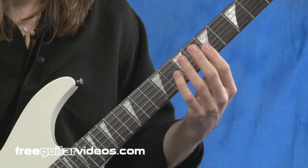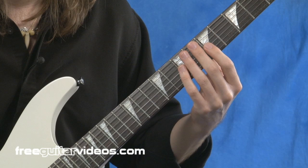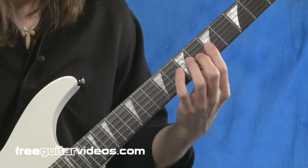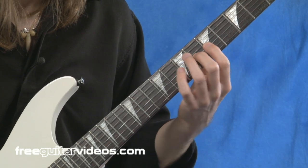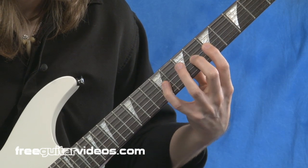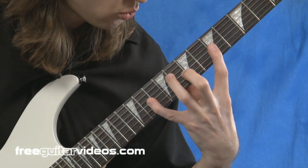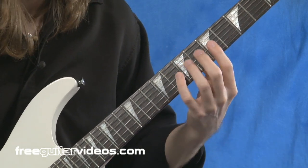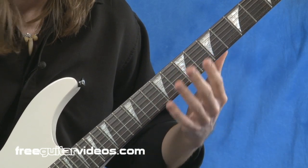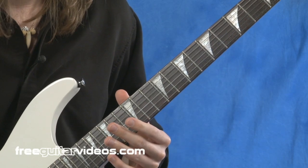Let's try that one more time and see how high we can go. Of course, if you have smaller hands, move it up; if you have bigger hands, move it back down. Fingers one and two planted. Go as high as you can go, and again, if there's pain, please refrain. It sounds cheesy, but it's so true.